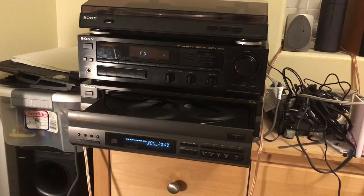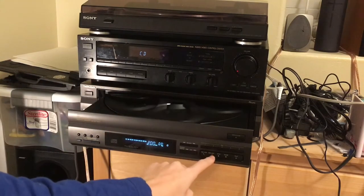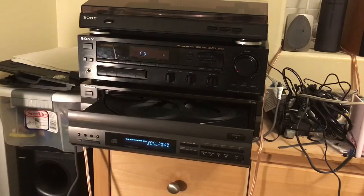Pretty good sounding tuner. Of course, it's FM radio, so it's not going to be too bad. Let's test the CD player.